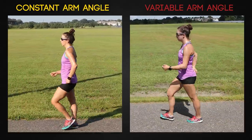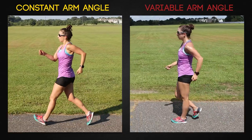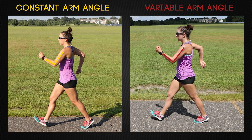Walkers also have issues maintaining a constant angle between their upper and lower arm. Observe how the walker on the right's arm angle increases as they swing backward and decreases as they swing forward. This is a waste of energy.